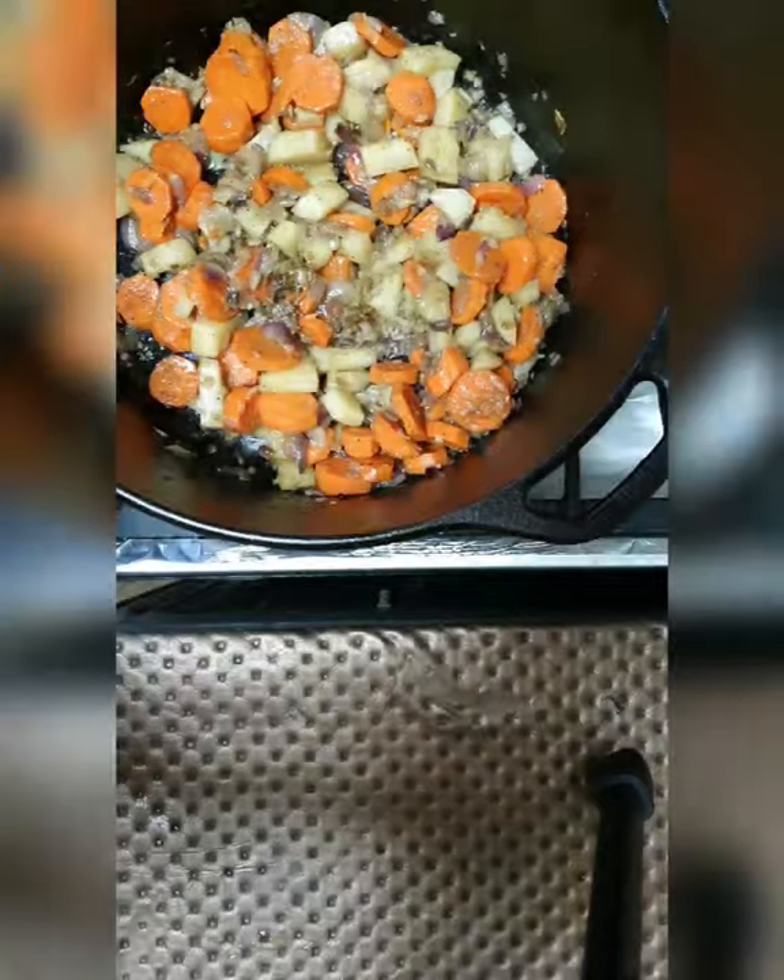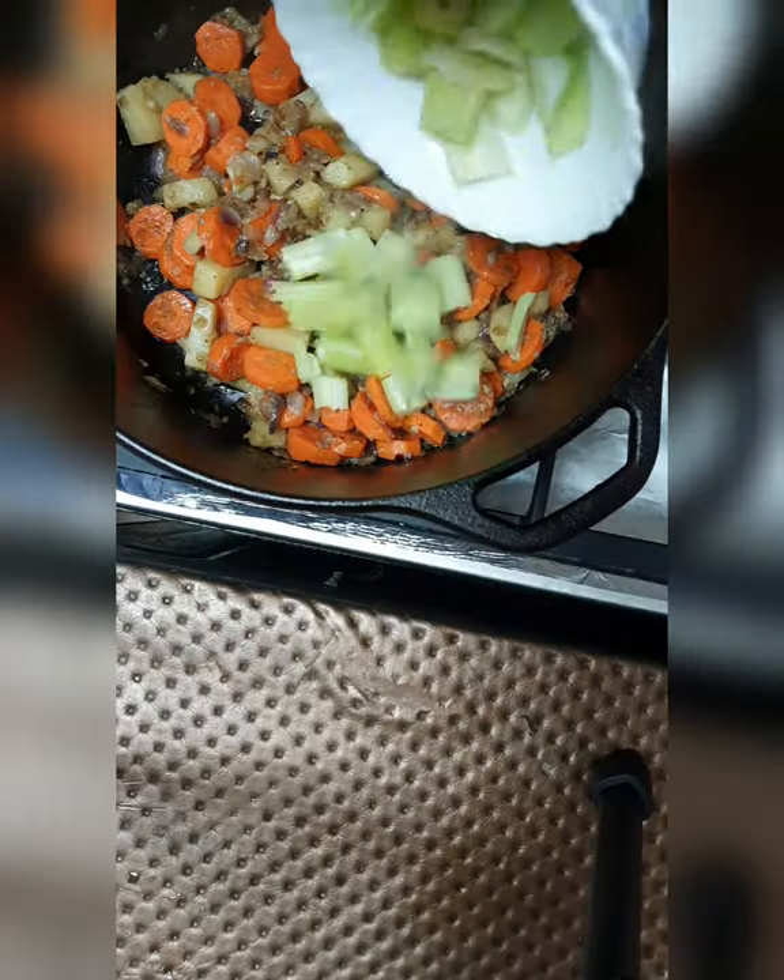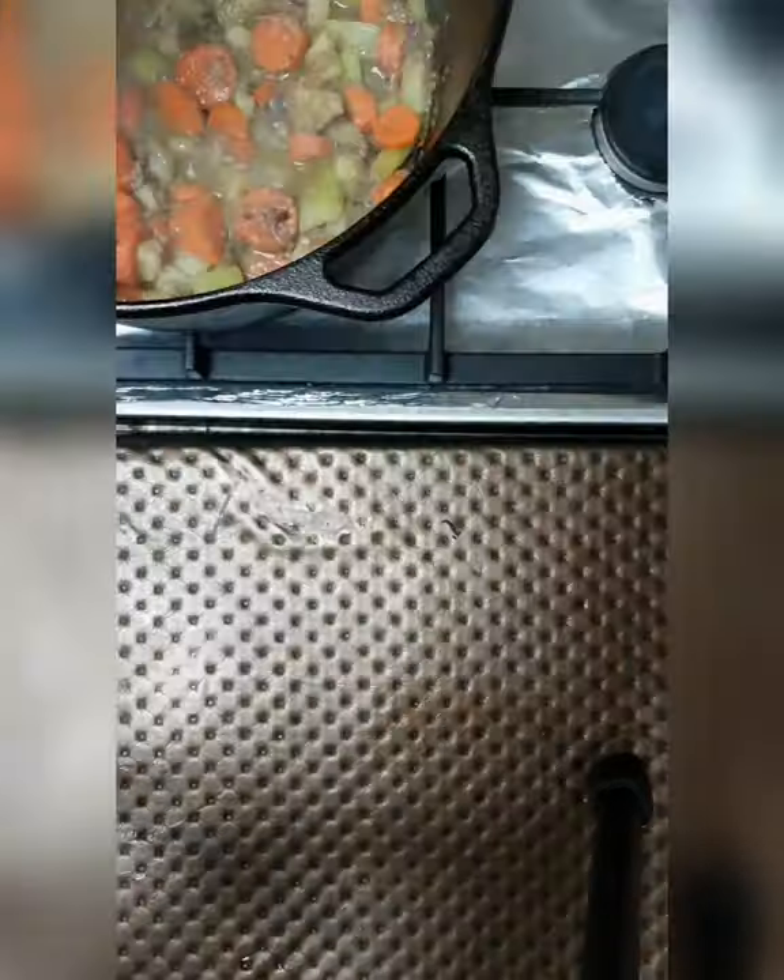More veggies to make it nutritious. Carrots, potatoes and some celery. Cover and cook till tender.